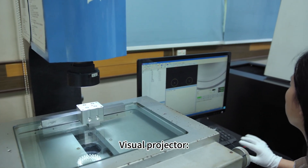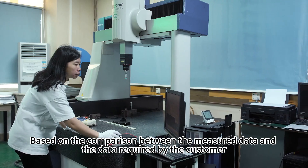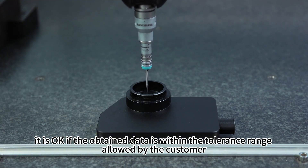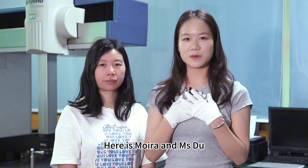Visual projector. Based on comparison between the measured data and the data required by the customer, it is okay if the obtained data is within the tolerance range allowed by the customer.